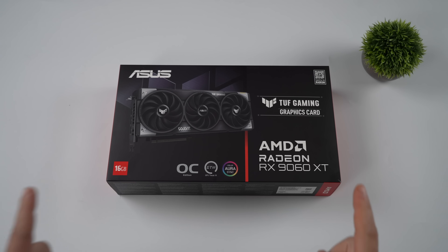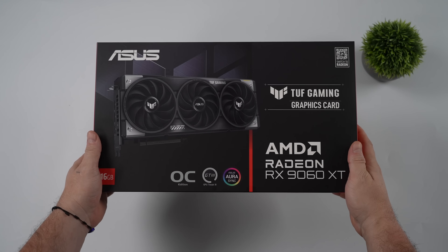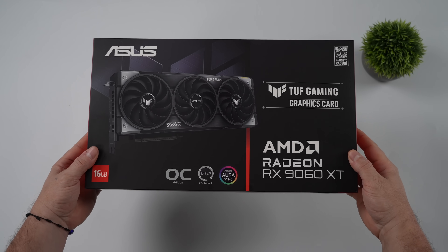Hey, what's going on everybody? It's ETA Prime back here again. Today we're going to be taking a look at the all-new AMD Radeon RX9060XT.